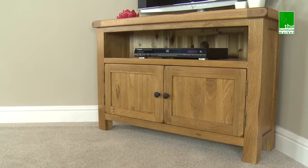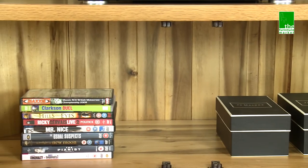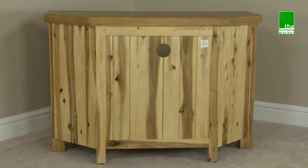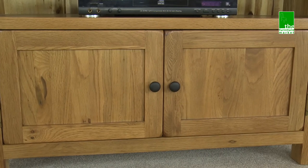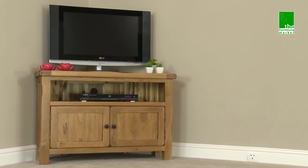Handcrafted using the finest cuts of North American oak combined with solid hardwood for the interiors and using traditional tongue and groove construction methods. The Rusticoat Corner TV Unit is a functional piece that demonstrates both function and style in one.